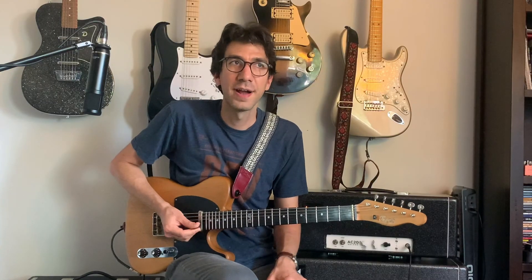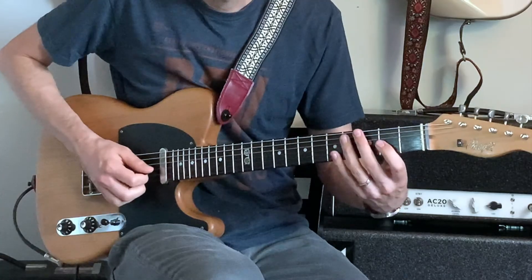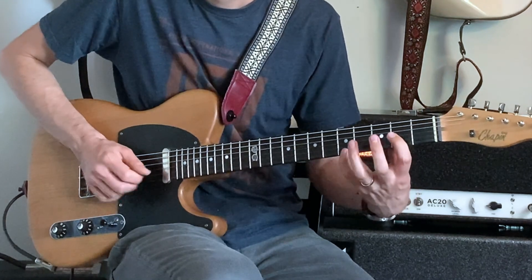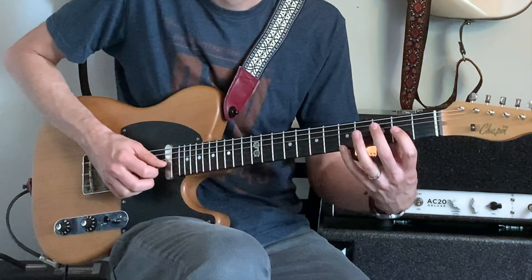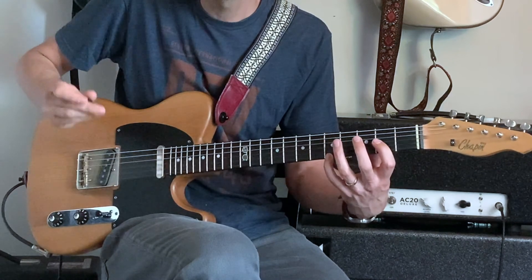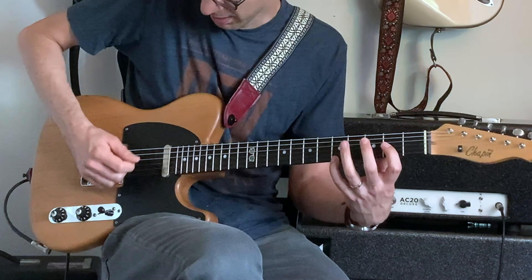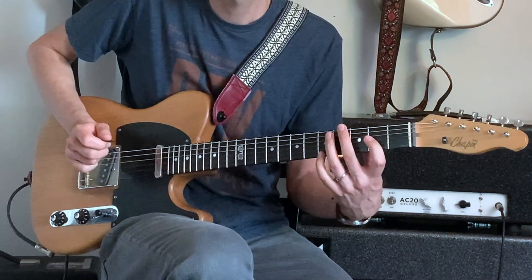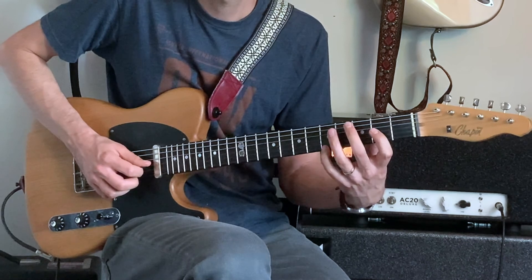For our next set of turnarounds, let's go to the key of A. We're going to start with our first finger on the second fret of the third string — that's A. Your pinky will be playing an octave higher on the fifth fret of the first string, and you'll play those together. I'm using hybrid picking to do that — pick on the third string, fingers on the first string — though you can also just use your fingers. I'm playing those two notes together.